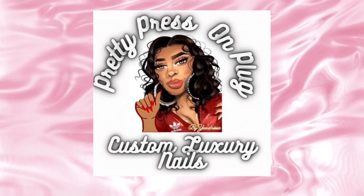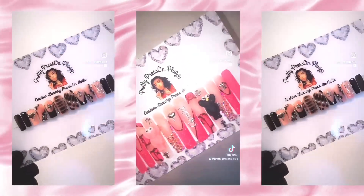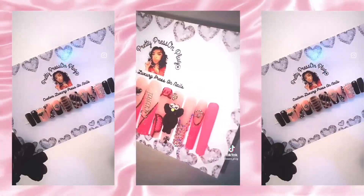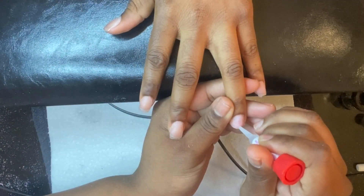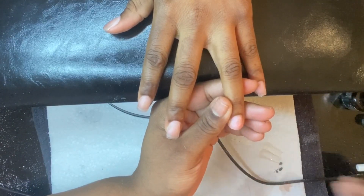Hello and thank you for tuning in to Pretty Press On Plug. Today I'm going to show you guys how I created this two-week refill set — a glitter nail set I did about two to almost three weeks ago. This is the finished product I was showing you guys, and I'm just going to jump into the video and show you a step-by-step detailed tutorial on how I do my refills.